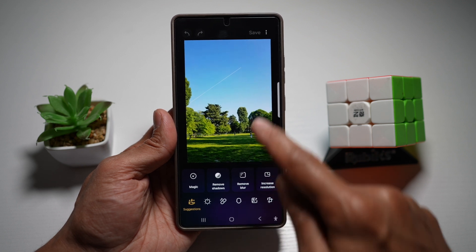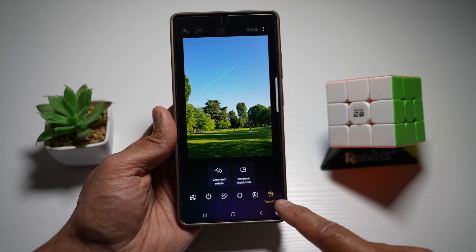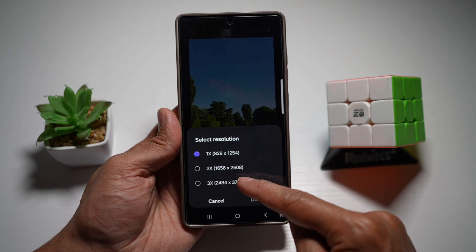So here I want to go ahead and increase the resolution. To do this, I want to go ahead and tap on this crop icon here. So from transform, I'll go ahead and find increased resolution. Now I can go ahead and increase it by 1x, 2x, or 3x.